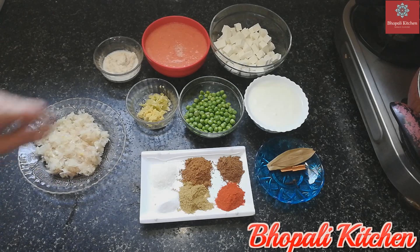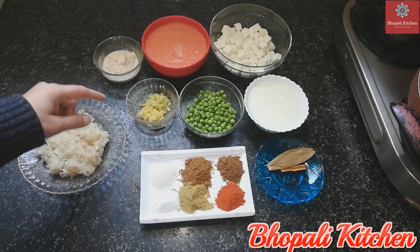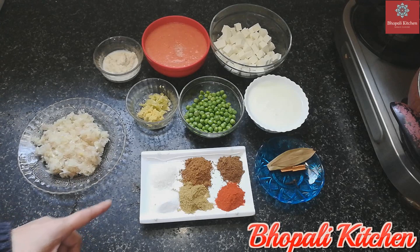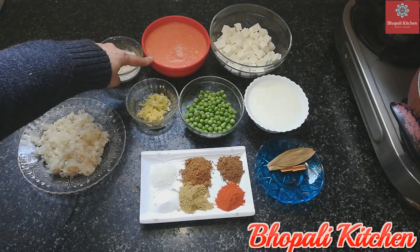For this, I have made 300 grams of Paneer, cut into small cubes. I have also made 4 tomatoes.